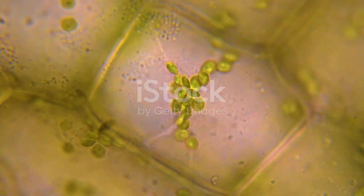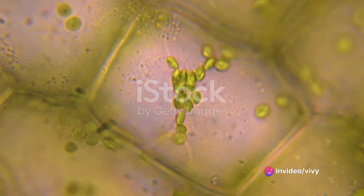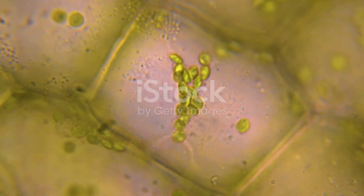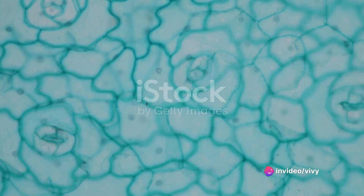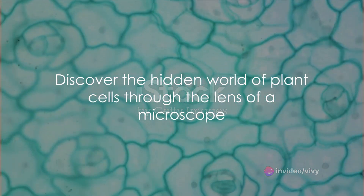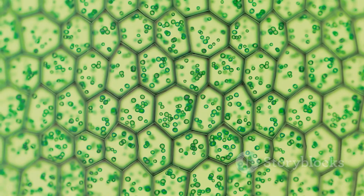To recap, the process involves preparing a thin section of plant tissue, placing it on a slide with a water droplet, covering it with a cover slip, and then observing it under a microscope — starting with the lowest power lens, then moving to higher power lenses for detailed observation. So, the next time you see a plant, remember that beneath its green facade lies a complex, unseen world — a world that you now know how to explore.